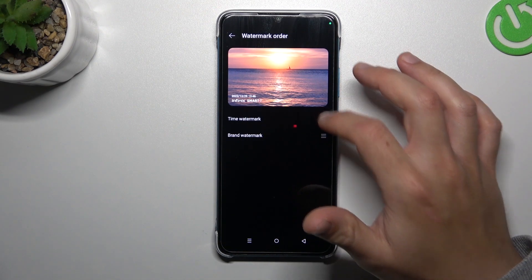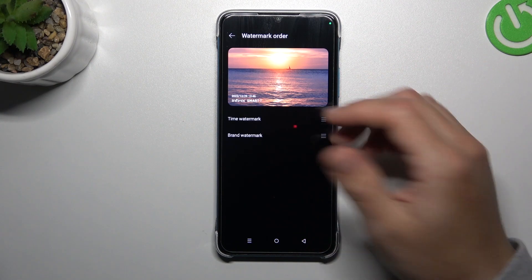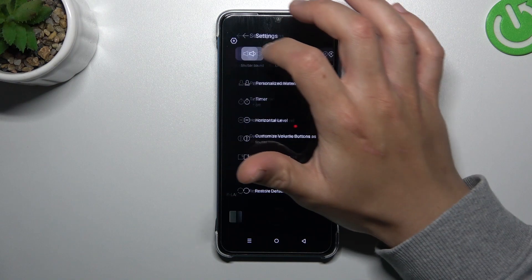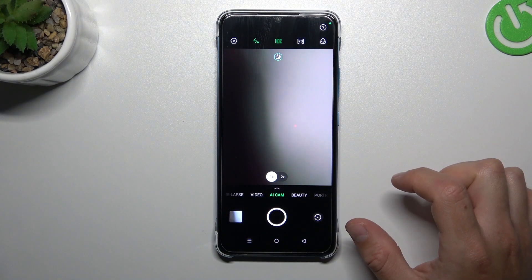You can also go to the watermark order and adjust as needed by holding and swiping up or down. Then go to the camera, take your photo, and the customized watermark will appear at the bottom of your picture.